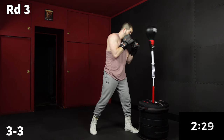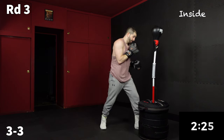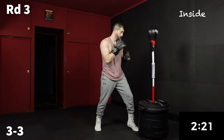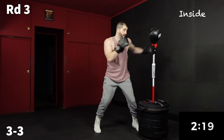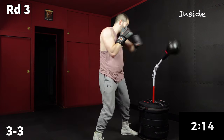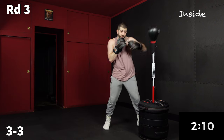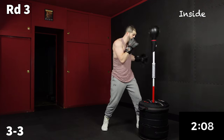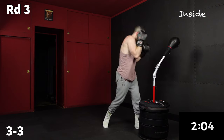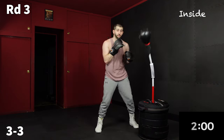Back on the inside, nice and tight. Get to know your bag a little bit — like you're Tyson cornering him in the ring. We're going to work a three, three. Put a little sizzle on it. Keep those hands up because that bag is going to fight back — we know it's going to fight back. Body it a little bit and get to know your bag here.